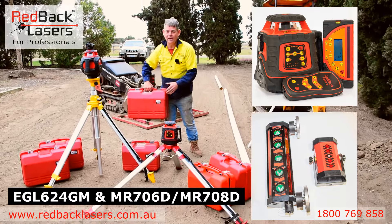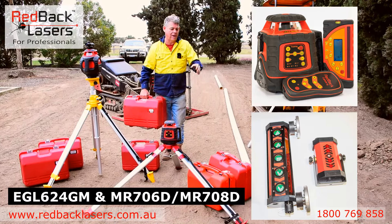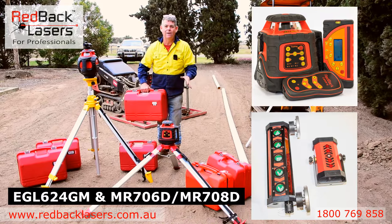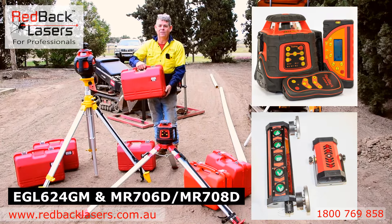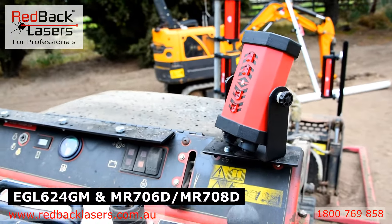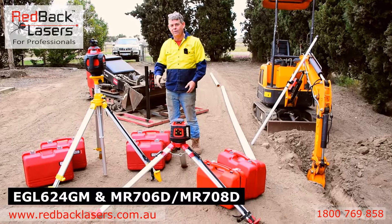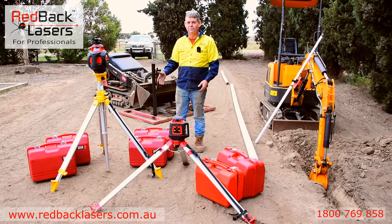We can package that with either the MR706 or MR708 receivers, but generally we do that with the MR706D, which is that magnetic receiver with the in-cab display as you can see sitting on the little machine. We generally might have a bit bigger equipment and more use for that in-cab display.